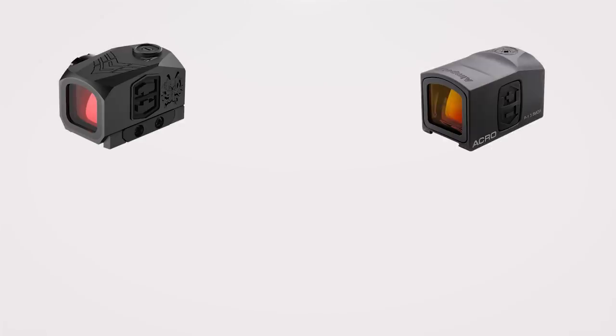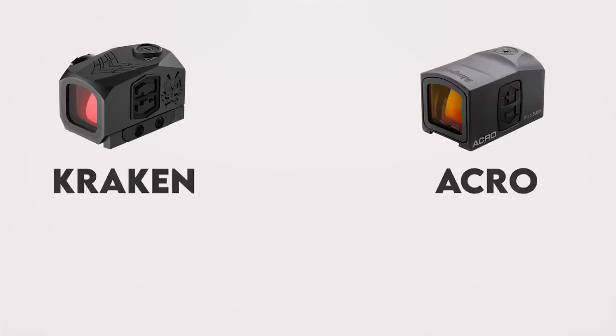I would say it draws from the Aimpoint Acro school of thought, and it's more than just a passing resemblance. I'm not accusing Swamp Fox of copying someone else's homework, just pointing out what anyone will notice if they're familiar with both. The plates included fit the RMR and Glock MOS footprint with all the hardware and tools you'll need to mount it. It runs on an included CR2032 battery with shake-to-wake and an estimated two-year real-world battery life.